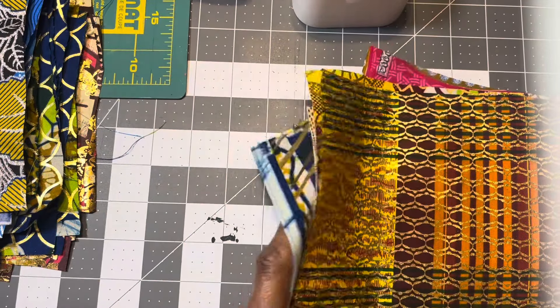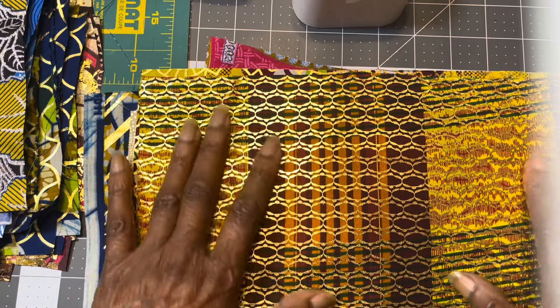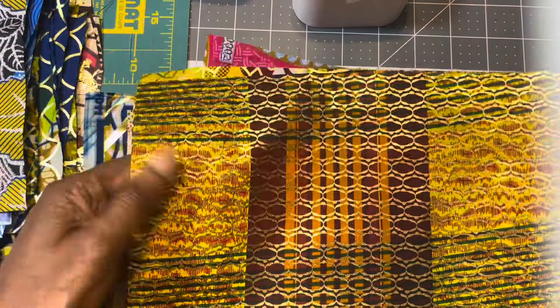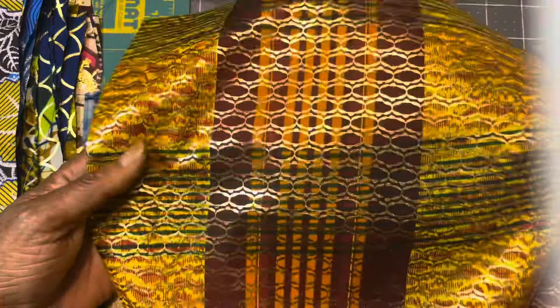I also have some other fabrics in limited supply, so they're being sold by the piece — not in a pack, just in singles. This is actually a kente, but look at how it looks.